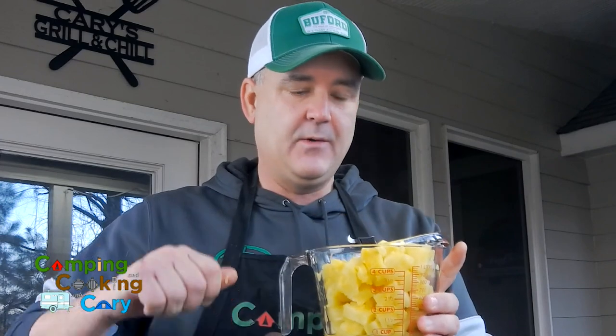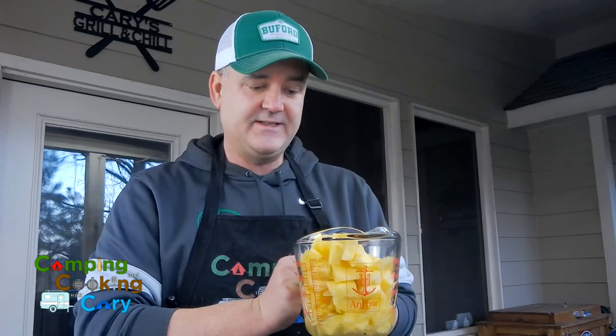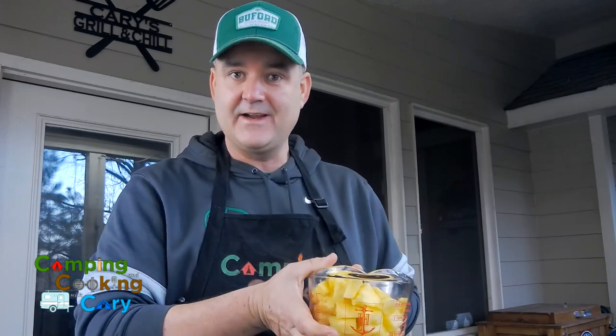Now that we've got the chicken mixed in with our semi-fried rice, we're going to add in all that pineapple that we took out of those whole pineapples after cutting them in half. We're adding the pineapple in and making a chicken pineapple teriyaki stir fry.